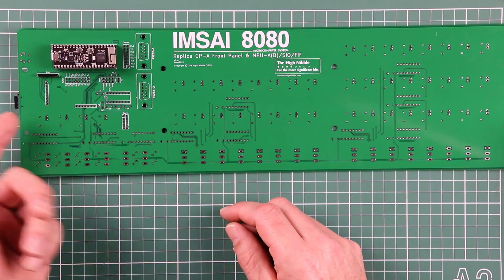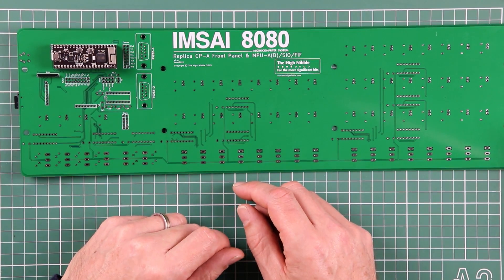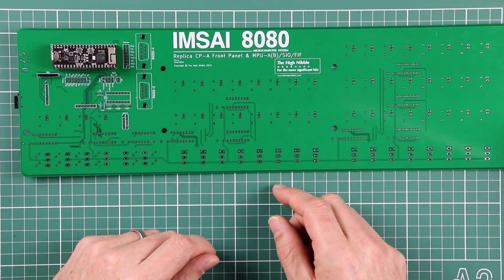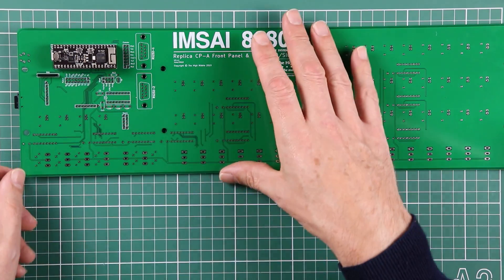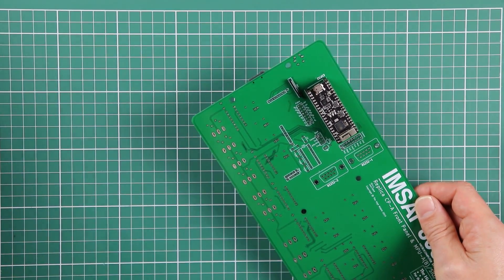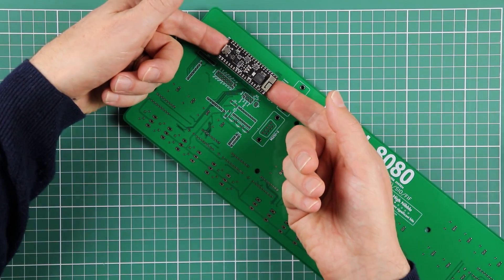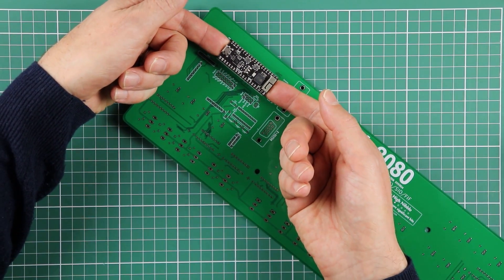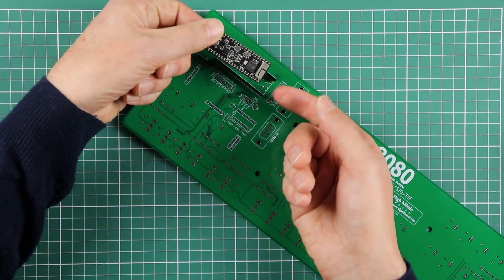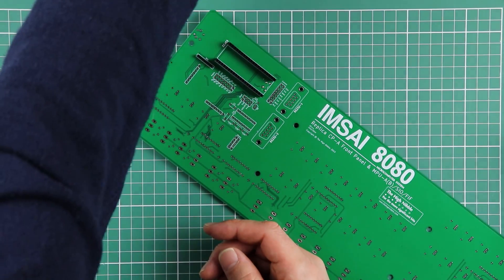With the microSD storage and the PS RAM successfully tested, we're going to move on and start soldering in the first set of LEDs. Before we do that, I strongly recommend that you remove the microSD card and the ESP32 before continuing to solder. The simplest way to remove it is to stick your fingers in the ends, apply a little bit of upward pressure, wiggling it carefully until it pops out, then put it away safely.